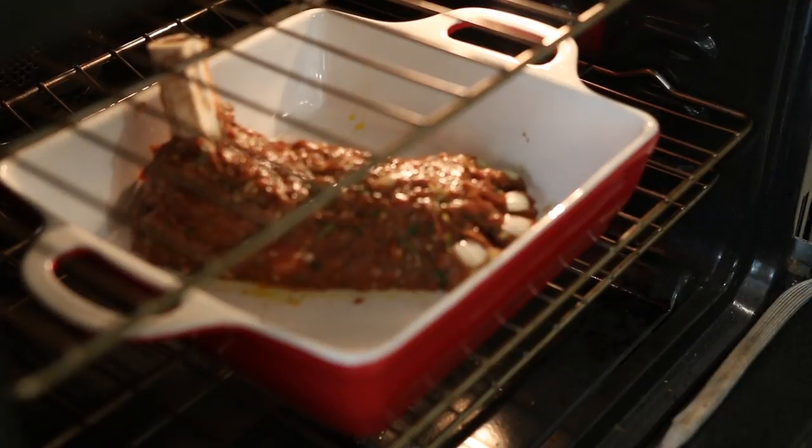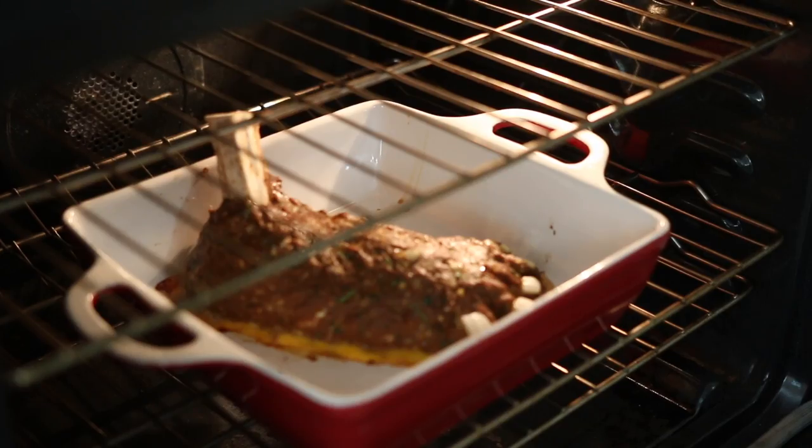I'm going to cook this in a preheated 350-degree oven for one hour.